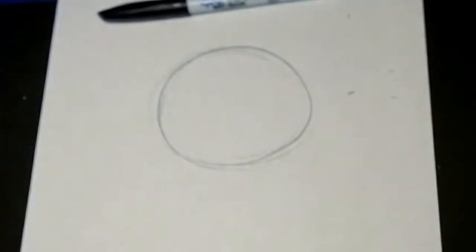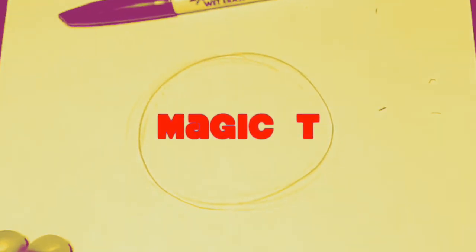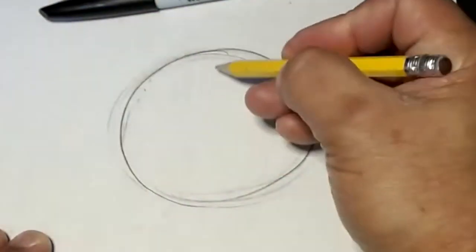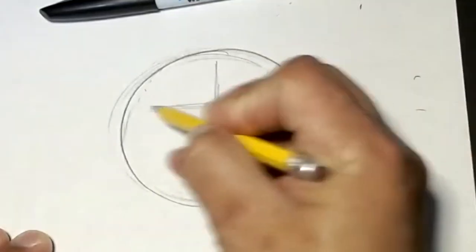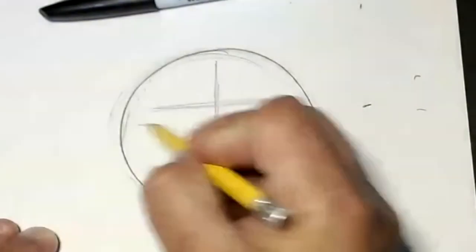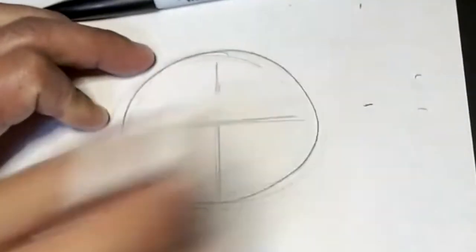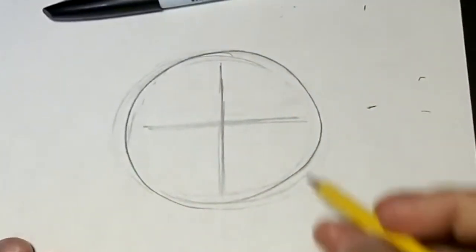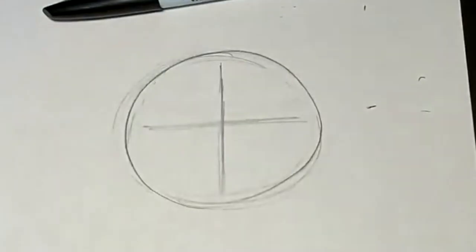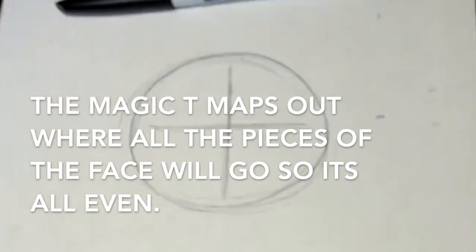You guys ready for the artist secret that we do here on this show? The magic T. Some of you already know what the magic T is, but in case you don't, it is basically just a giant T that goes into your drawing — right in the middle. The magic T is magic because now we can put all the pieces of the face and everything will fall into place perfectly.